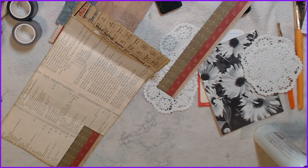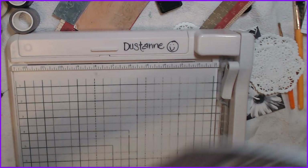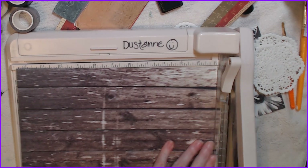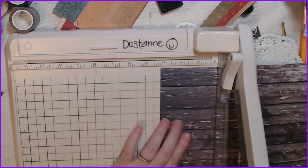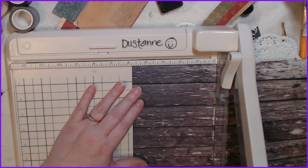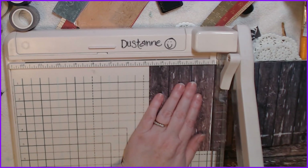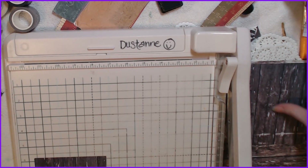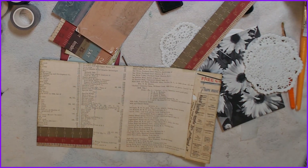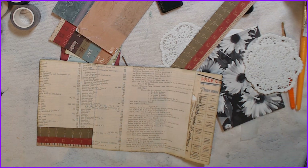Four and three-eighths by five and three-quarters. My desk has become such a mess since I started this — I've got things piled on each side of me. The only place I can work is in this space and about half a foot over here. I had it so clean, I was so proud of myself, and then I just made a big mess.